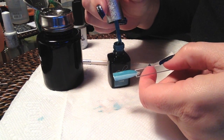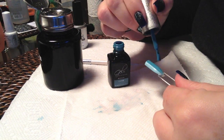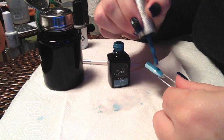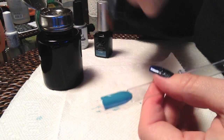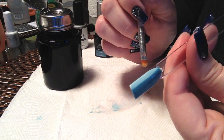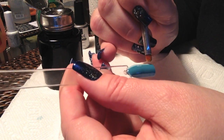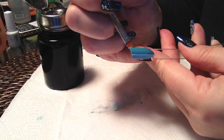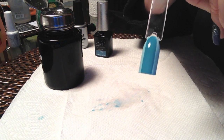And the second layer of the dark blue — and that's ready to cure.